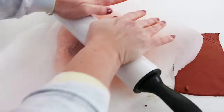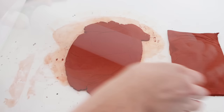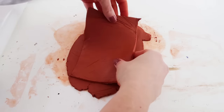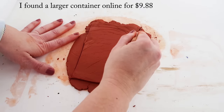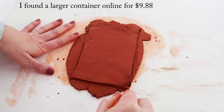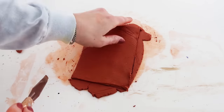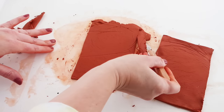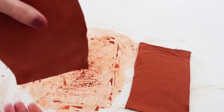This is the top layer and I'm going to do the same thing with the bottom layer — just flatten it out and make it around the same size as the other one. I can't remember how much this air dry clay is since I got it last year, but I'll put the price up in the corner so you can compare my cost to what it would be to buy them online. And if you're new here, thanks so much for stopping by — I hope you enjoy what you see and consider subscribing. We have a lot of fun over here.